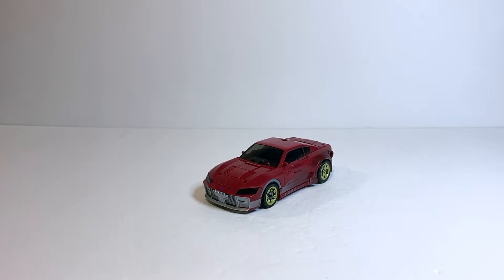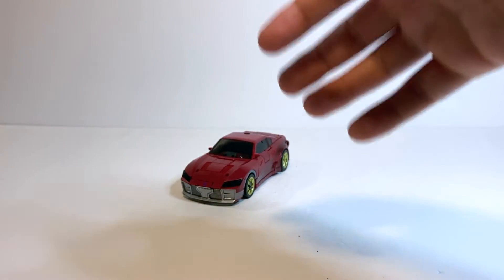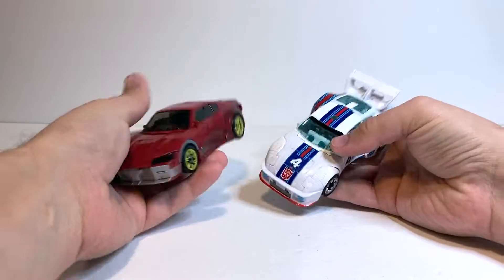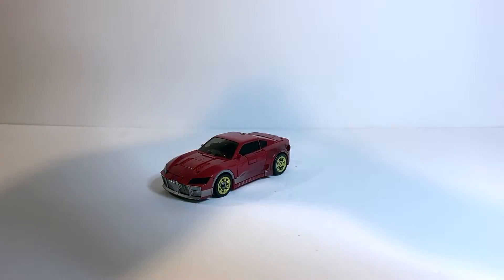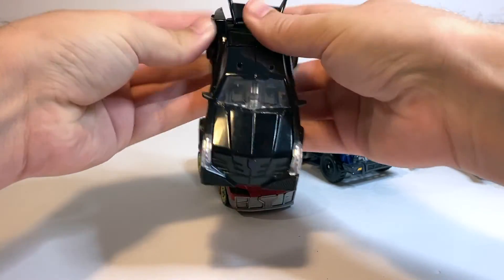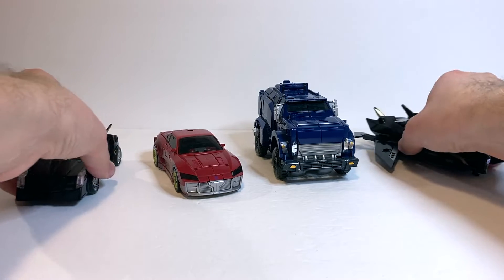In terms of size comparisons, here he is with Kingdom Sideswipe — pretty comparable, pretty average size deluxe car. Here he is with the Studio Series Jazz, so you can see really how much was changed. They really don't even look like they're the same mold in this mode at all, but they are — or at least some skeleton of the same mold. And then last but not least, here he is with Transformers Prime Breakdown and both the flying and driving Vehicons. That's what he looks like with some other Transformers Prime Decepticons, and I think he looks pretty good with all of them. I think he looks especially good with Breakdown — I think this scale works really well for these two vehicles.